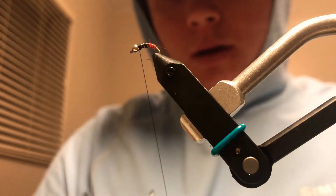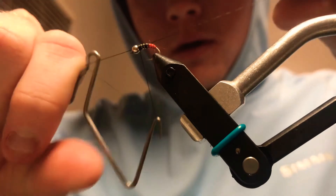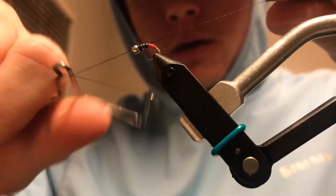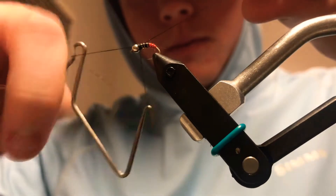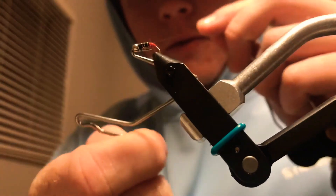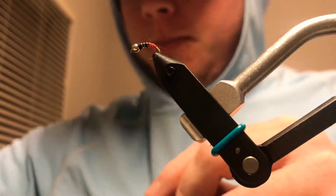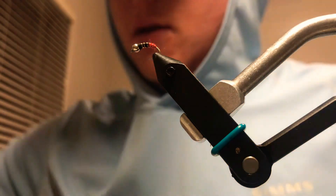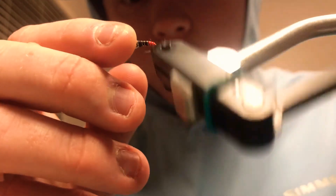Go ahead and whip finish this — a little slow with the whip finish, but finish that off, trim that, and there you go — hot butt midge.